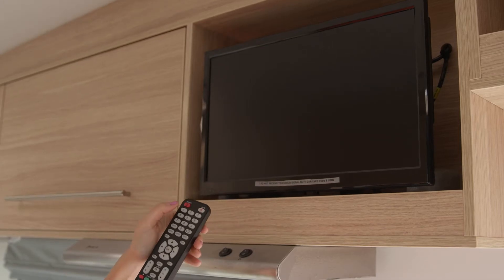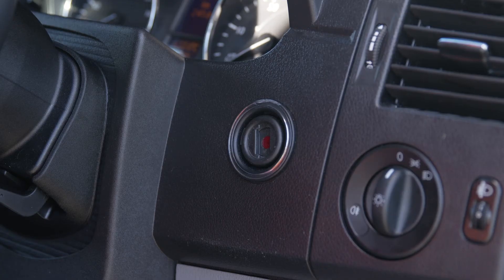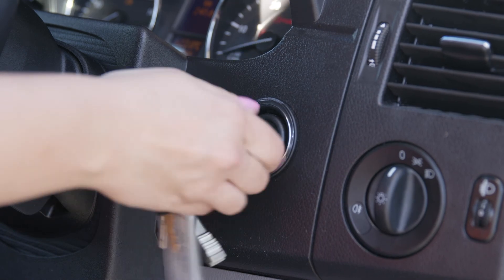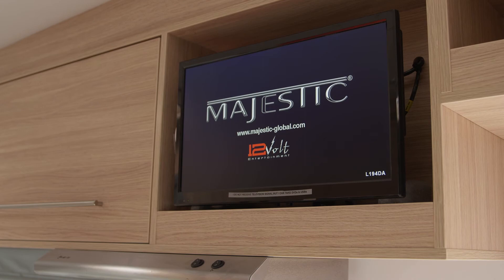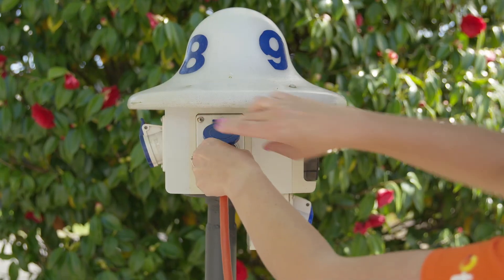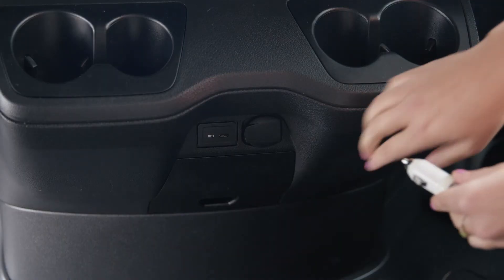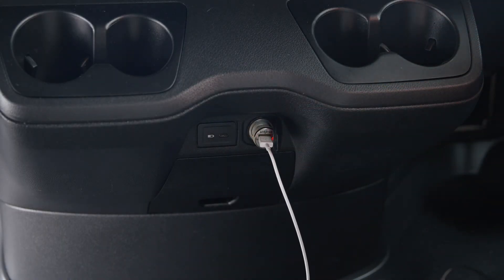If you find the 12-volt appliances are not working, check the 12-volt supply by starting the engine and running it for a few minutes. Should the appliances start to work, this means the house battery is low on charge and you need to plug it into 240-volt power overnight to charge it up. Remember, plugging any appliance into the 12-volt socket in the driver's cab while not driving will drain the starter battery and may cause a breakdown.